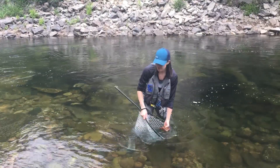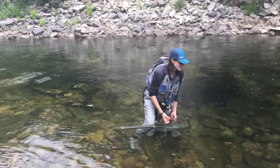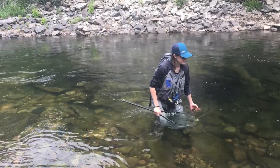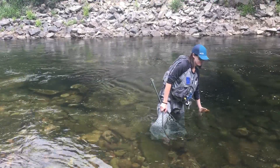When you're handling trout, there's nothing on them that's going to hurt you, so you don't need to lift the fish or squeeze it super hard. Just be gentle with the fish and get it back in the water and on its merry way as soon as possible.